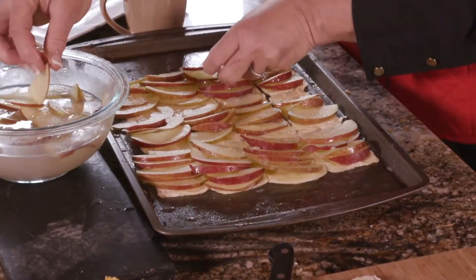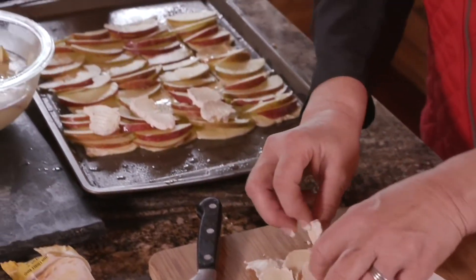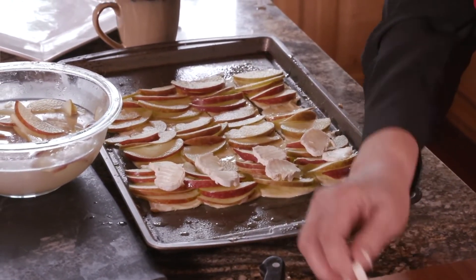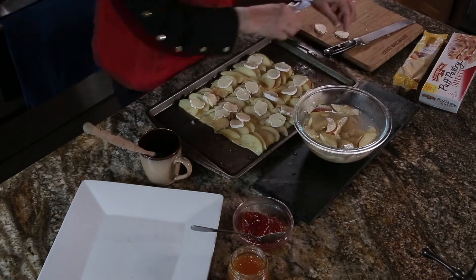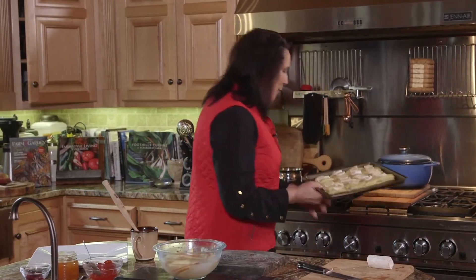The last step of this recipe is going to be with the President's brie. I've already sliced the brie — you can get this at the cheese case at Ingles. What you want to do is put two slices on each one. This is really good brie; it comes in a nice size so you can wrap it back up if you don't use all of it. Then we're going to put it all in the oven and we'll be right back to show you what we've made.